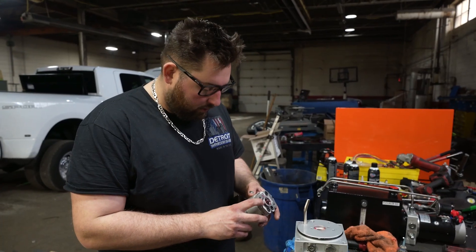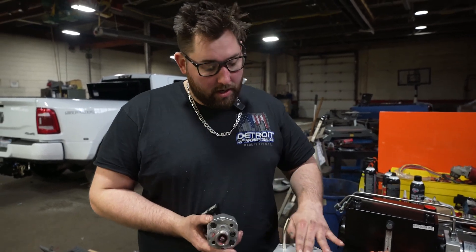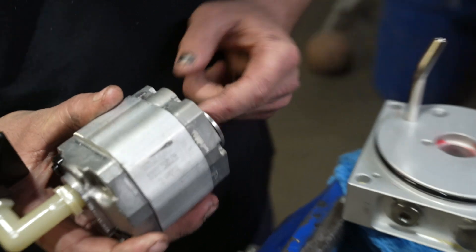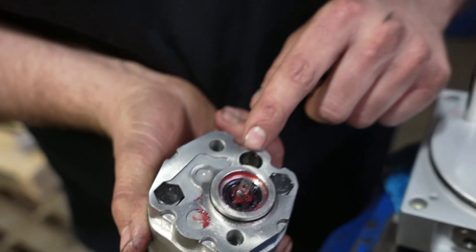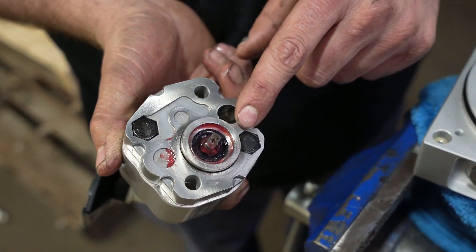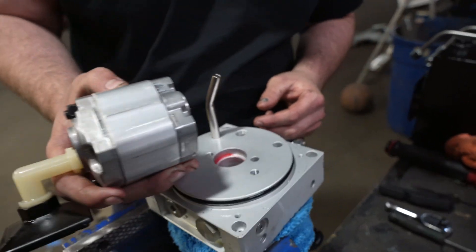This seal here is split, so we've got to take it apart sometimes and put a new seal in it. Just make sure your seal is on there — take a little bit of grease and lubricate that seal. Then you've got to pay attention: there's also another o-ring right on top in this little groove — make sure that is there — and then you're gonna take this...